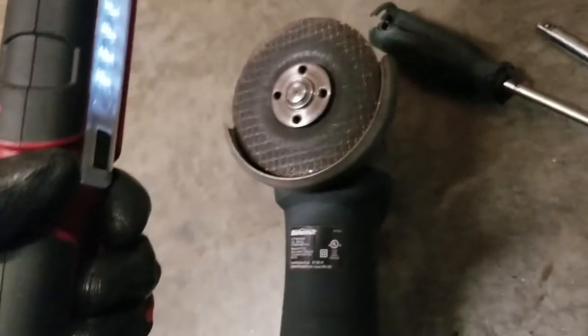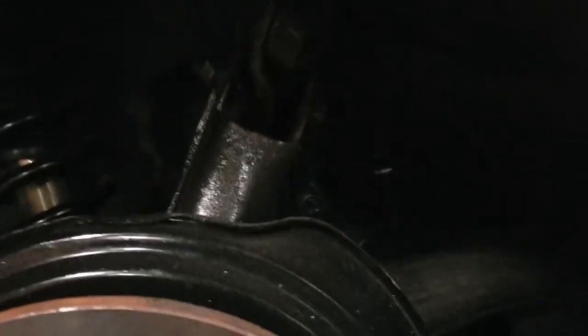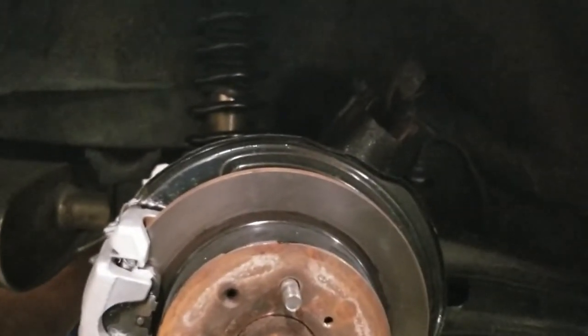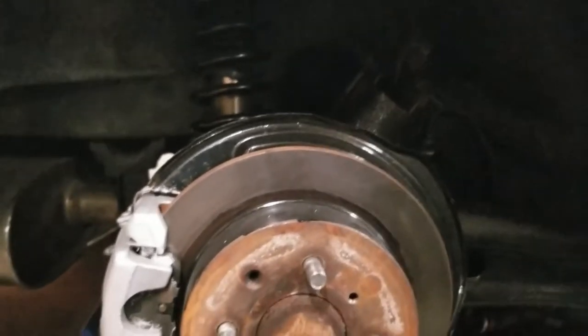We did that with an angle grinder, so it's really not hard — I just hate using the angle grinder, it makes a total mess and shoots a lot of sparks cutting through the bolt. So if you have to do that with your car, enjoy. Now we're going to install the arm and move on to the other side.